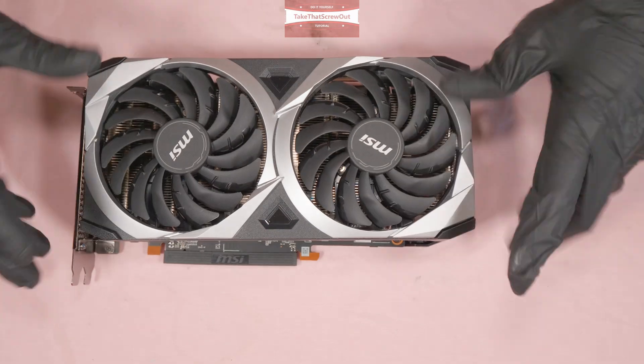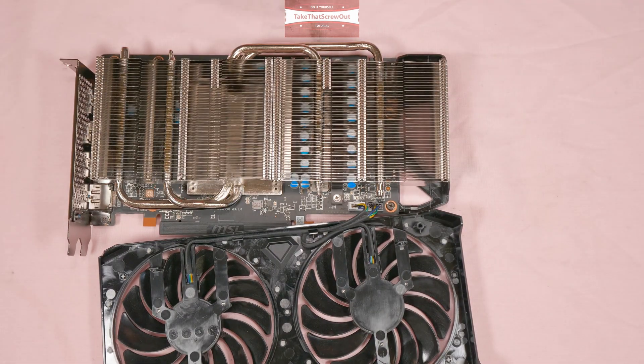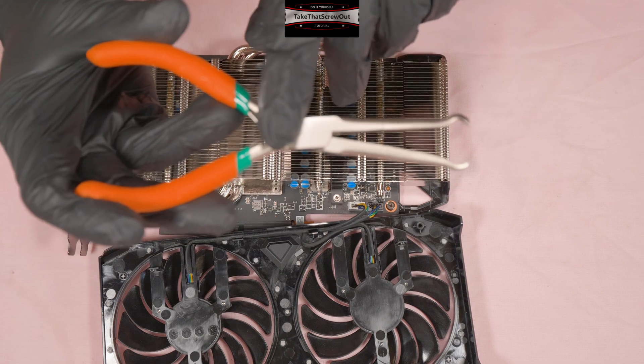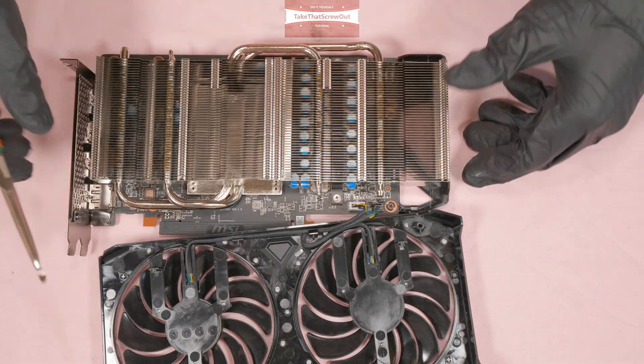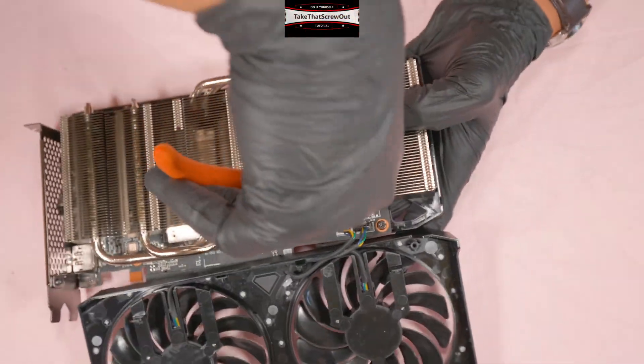First I'll show you the fan. To remove the fan I recommend using this kind of tool — check the link in the description below for Amazon UK and United States. To remove the two fan connectors, just grip them with this tool.